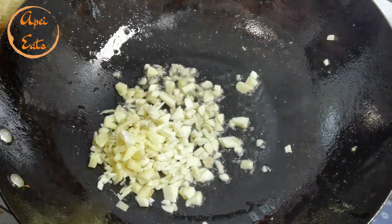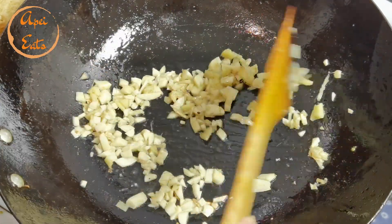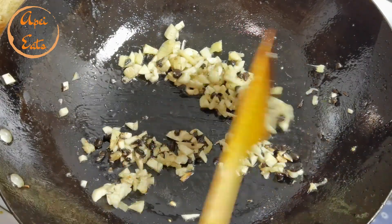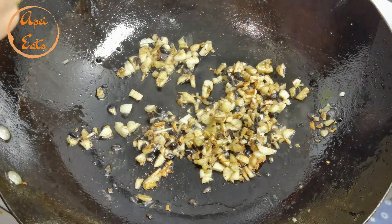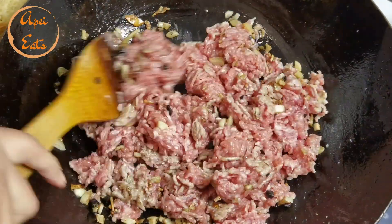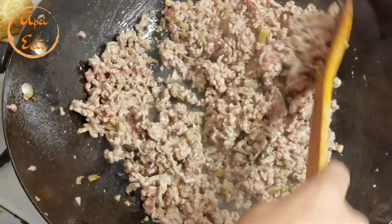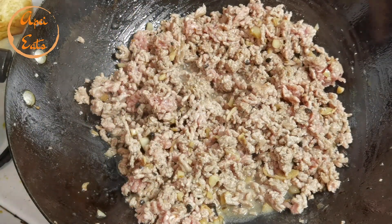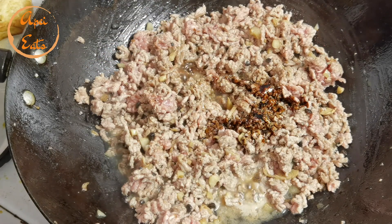I'm gonna add garlic and ginger, oil in there, a little bit of black bean sauce, a little bit of dark soy sauce, and oyster sauce.